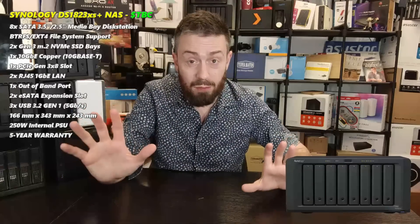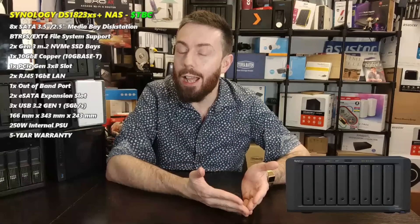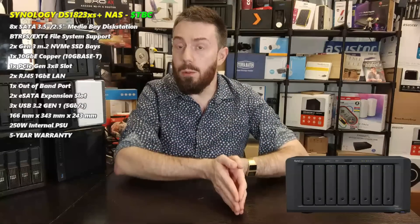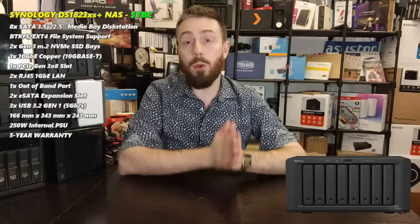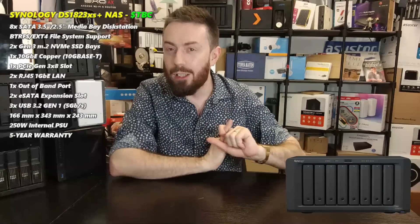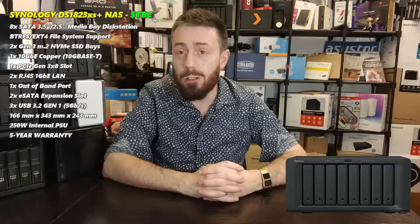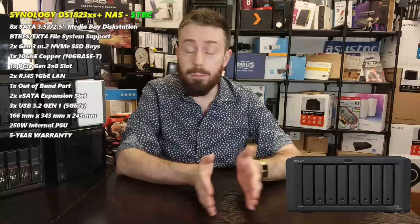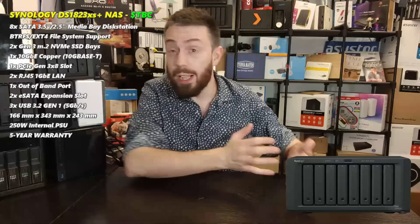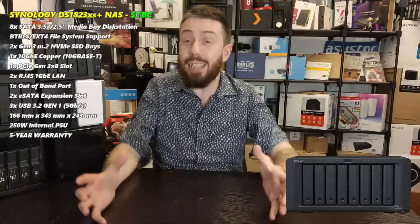Until we have the device here in the studio we can't do a deep hardware breakdown, but I think it's pretty likely this system will allow M.2 NVMe slots as storage pools. They'll definitely support read/write cache, but I'm pretty sure storage pools will also be allowed. If so, this 8-bay system will be great for a three-tier storage setup: M.2 NVMe for hot data or scratch disks, the main 8 bays for archive, and SATA SSDs in the middle for warm storage.